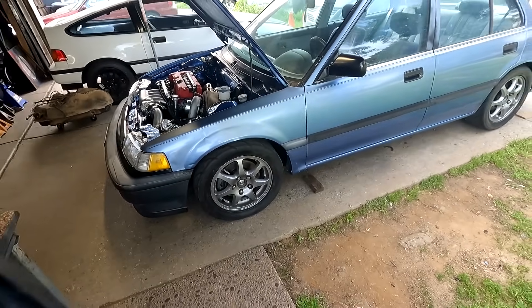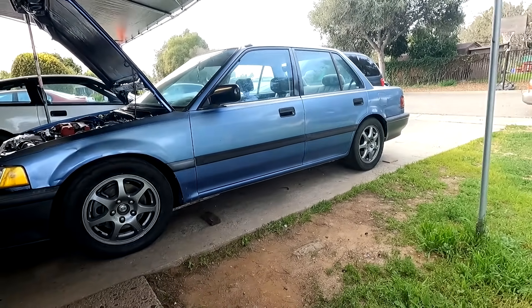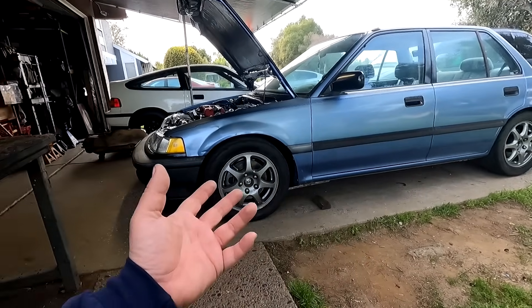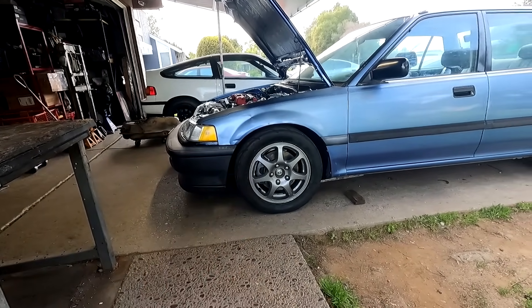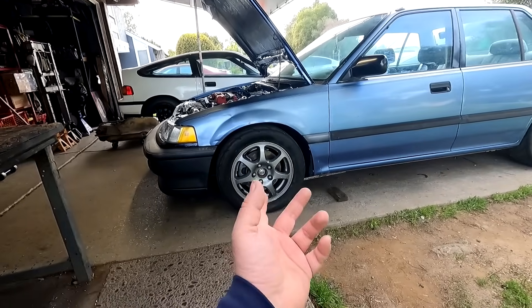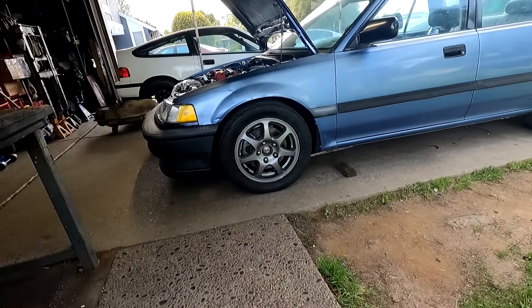I did mess with my ride height a little bit and got it where I want. The reason for that is I don't want to go super slammed because my engine is on the second setting — the low setting on the motor mounts — and the pan is really low. If I ever run slicks later down the road, the gap is going to make sure I clear them instead of chopping.